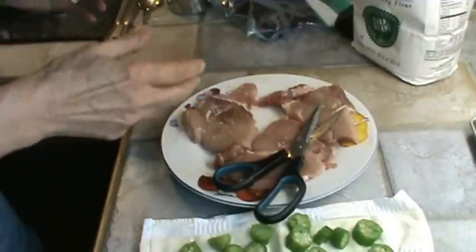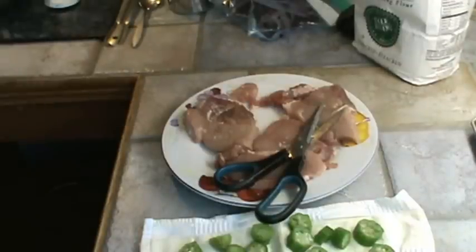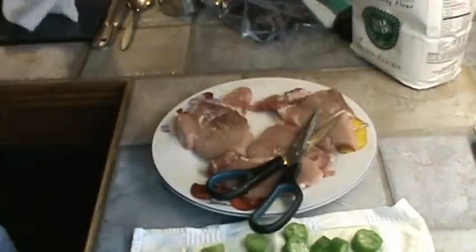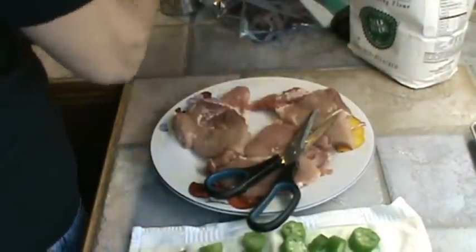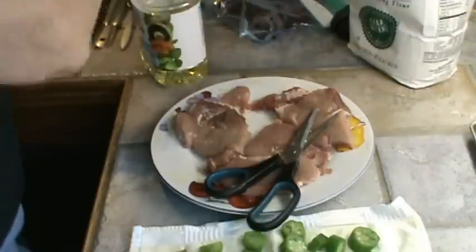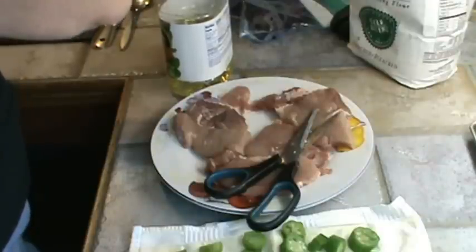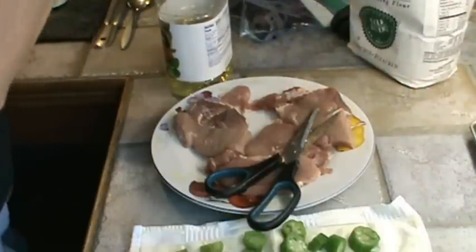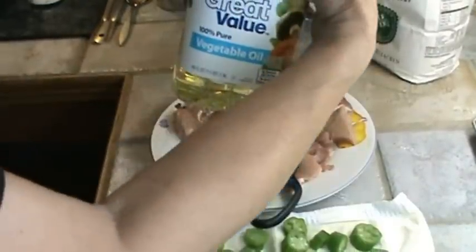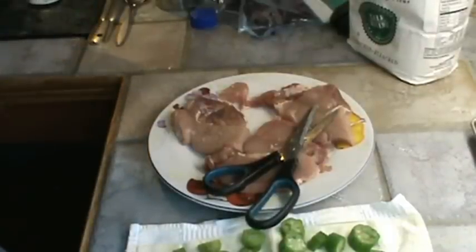Now I'm going to get a paper towel and use it to turn my burner on — I'm going to put it on medium. And I'm also going to put some oil in there. Notice how I'm using the paper towel to open it, because I don't want to touch anything after I've handled meat. I'm using the Great Value vegetable oil, which is really canola oil, and I'm going to put a little bit of that in the skillet.